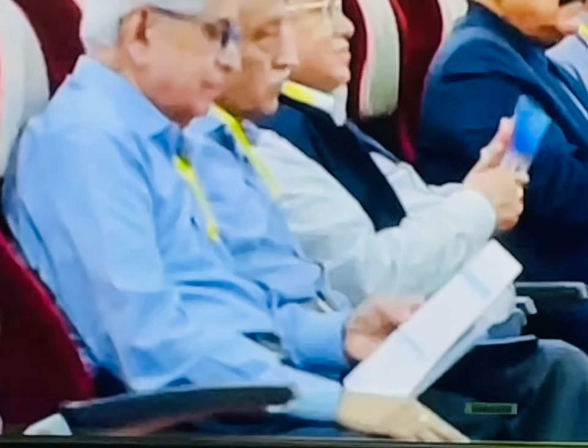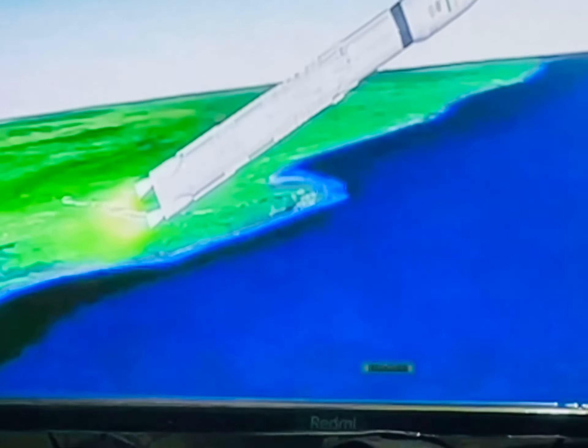Hyperbolic earth-storable propellants UH-25 and N2O4 are used. Now the S200s have been separated.